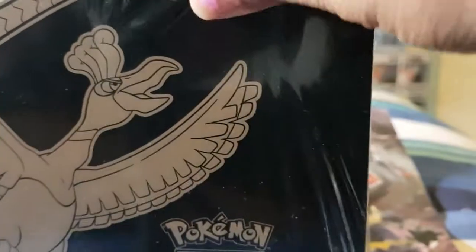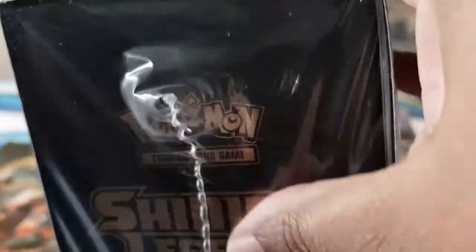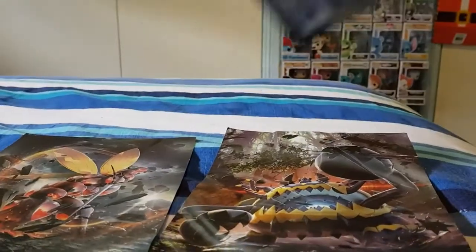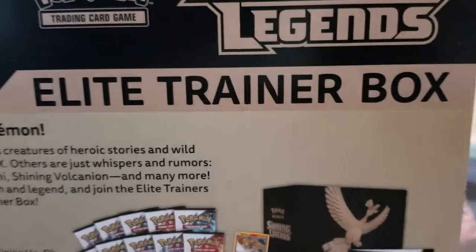It has some plastic shrink wrap on it, so we will open it up with my handy knife. As I said, I've never seen inside these boxes, and hopefully this is a legitimate box from eBay. So it opens up like this - actually I'll show you the box first.